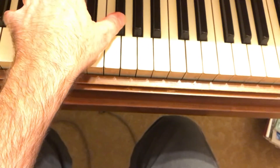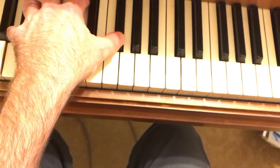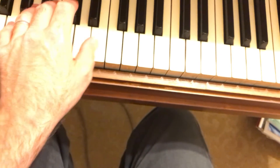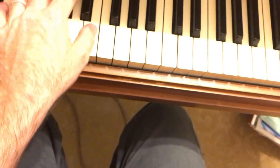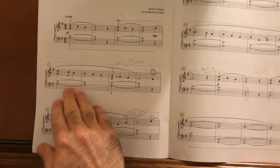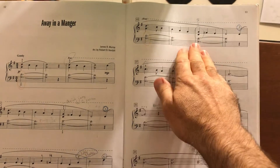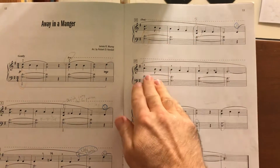When you get to the F sharp, let the hand kind of lean into the keys, and then you can just practice that motion up and back down. If that's easy to do, you'll have no problem with the left hand note changes — again the same stepwise motion: D, E, F sharp, E, D.